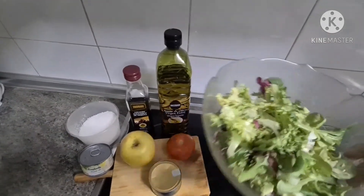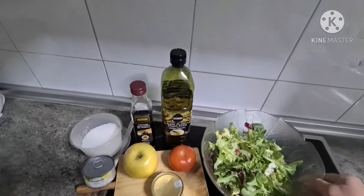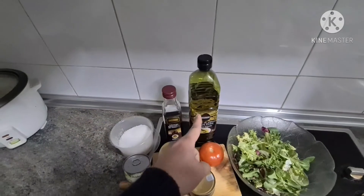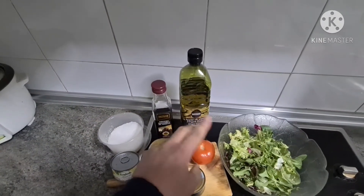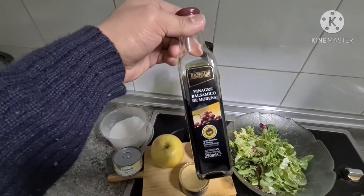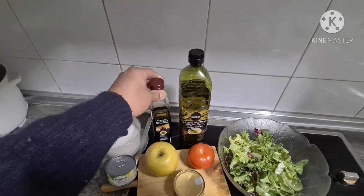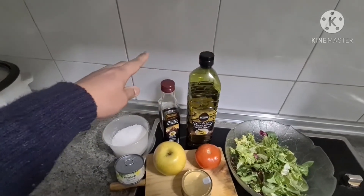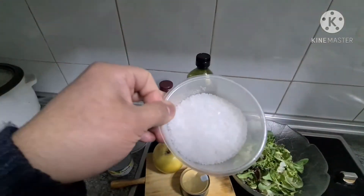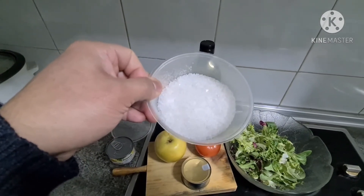Kailangan natin ng lettuce — ito yung binili ko na sa isang supermarket na nakapak na. And then kailangan natin ng olive oil guys, and then kailangan din natin ng vinagre balsamico di Modena — ito yung talaga mga ginagamit sa paggawa ng salad. Itong olive oil, itong vinagre balsamico. And then kailangan din natin ng rock salt — ito yung rock salt na pang ensalada talaga.